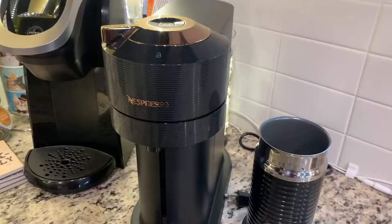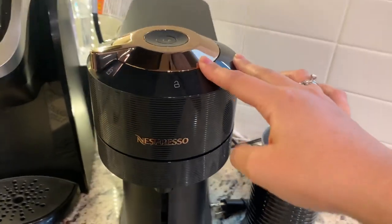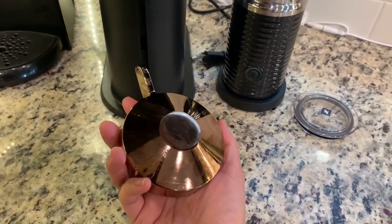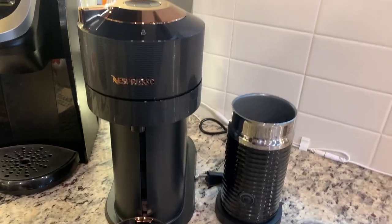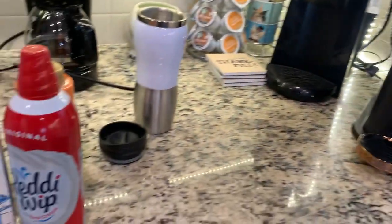By the way, this machine comes in rose gold and black. As you can see on the bottom, mine is rose gold. It also comes in chrome, black, and white — different colors are available. Now let's proceed to making coffee.